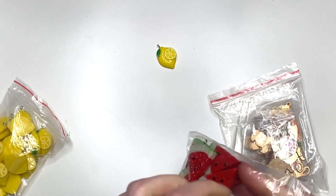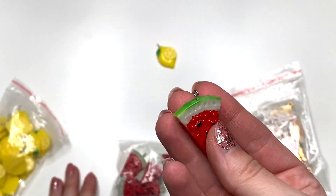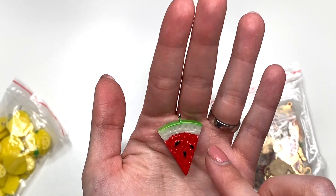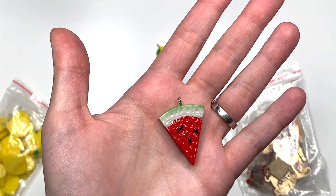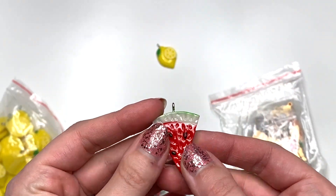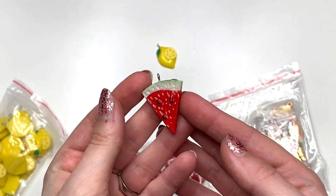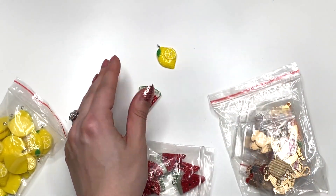I did get some other watermelon charms. These ones look like this. I feel like the other ones were a little bigger, but aren't these adorable? And these are double-sided, so I really like that. There are seeds and everything on both sides, so that's really nice.